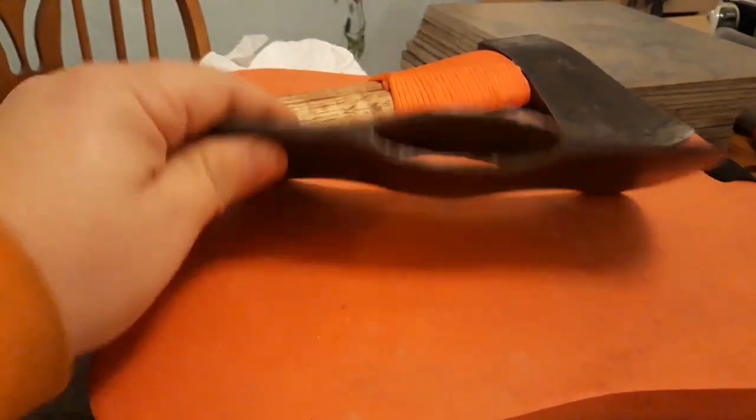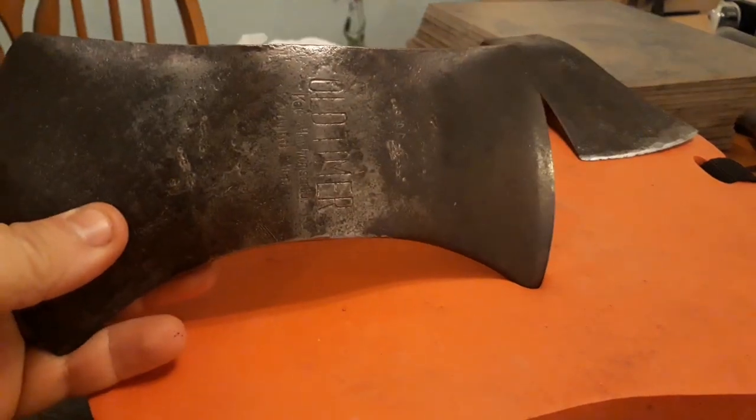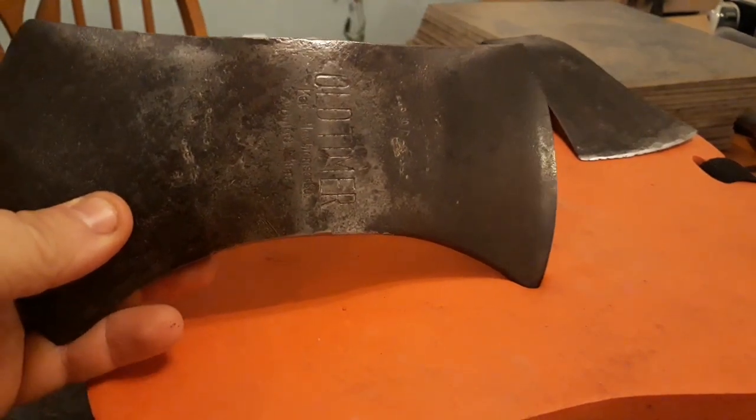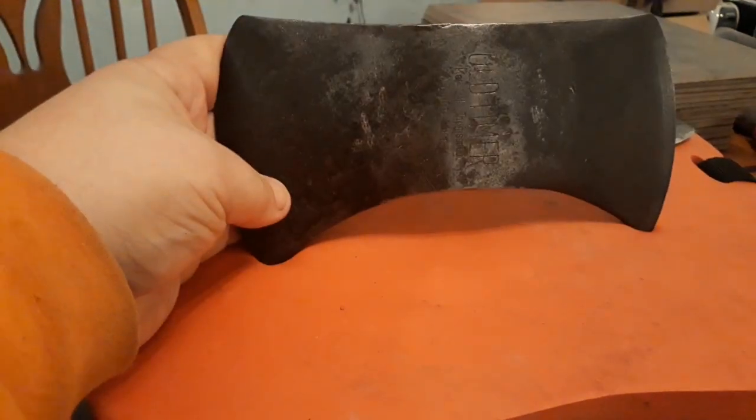Not a real sought-after axe, but Duluth, Minnesota — it's my old stomping grounds. Northern Wisconsin, Lake Superior, that whole area. Did a lot of hunting up there, still make it up there often. Just a great little head.